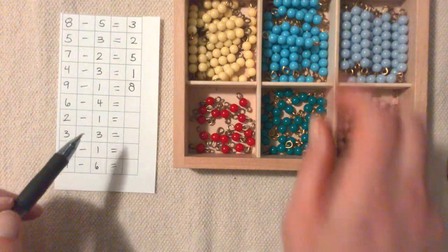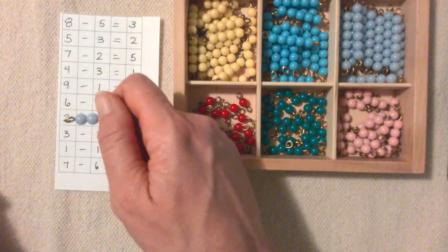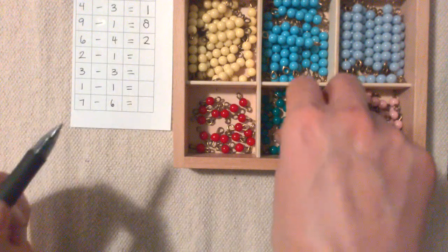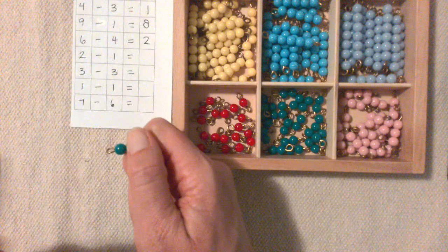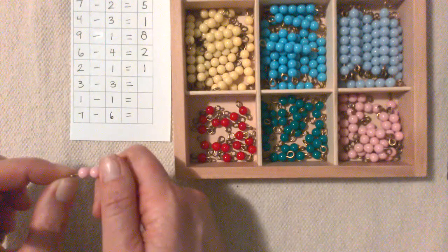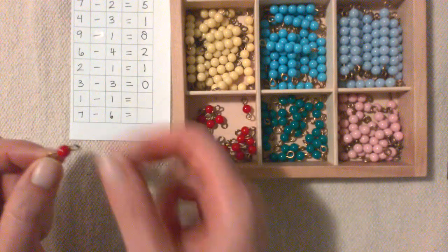6 minus 4: 1, 2, 3, 4, and there's 1, 2 left. 2 minus 1: here's 2 minus 1, equals 1. 3 minus 1: here's 3 minus 1, 2, 3 — there's none left, 0.